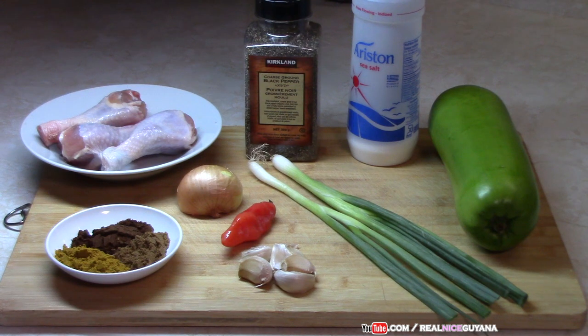So for this recipe guys, we are going to be using one squash which is about a pound and a half. We are going to be using three drumsticks — chicken drumsticks — we are going to use the meat only from that. We are also going to be using some curry powder, roasted grang jeera, garam masala, half an onion, pepper to taste, some garlic, scallions, black pepper, and of course salt. All the ingredients and measurements will be listed below the video in the description box.